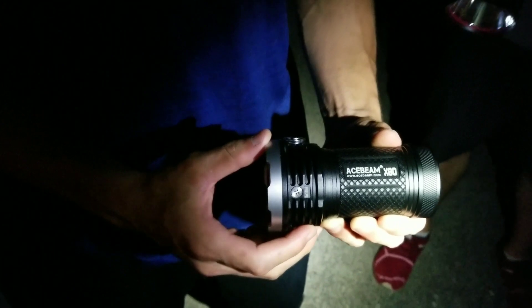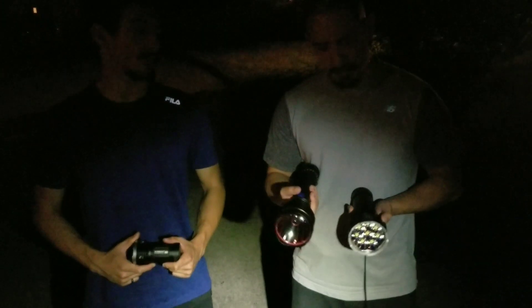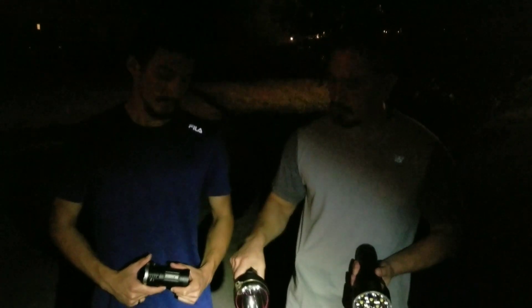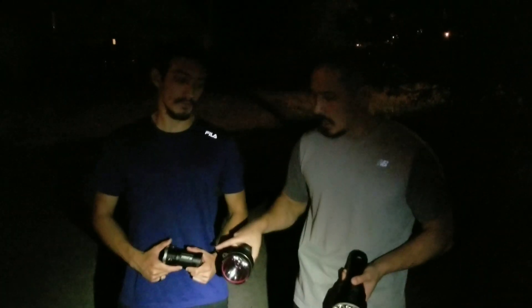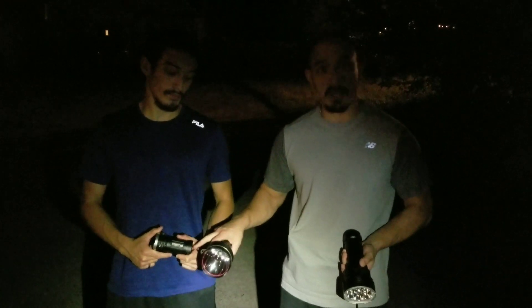The next light is the Acebeam X80. The candela on the Olight — the intensity — is 250,000. It has by far more intensity than any of the three lights, in fact double the intensity. The focus on it is double that of its next closest one, which is the Imalent DX80. To put this in perspective, the X80 has the least amount of candela — the least focus, the least intensity — at just over 30,000. Then next will be the DX80 at just over 160,000 intensity or candela. So we're going to do the DX80 by Imalent, the X80 by Acebeam, and then the designated thrower, the Olight SR95SUT.